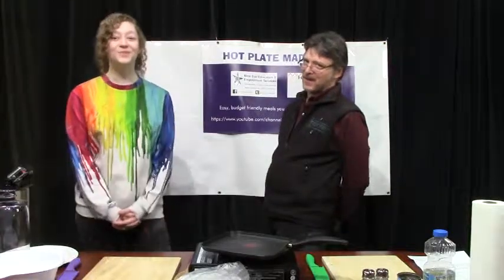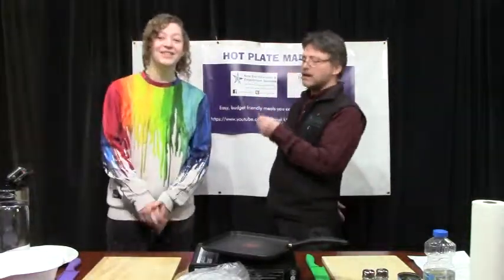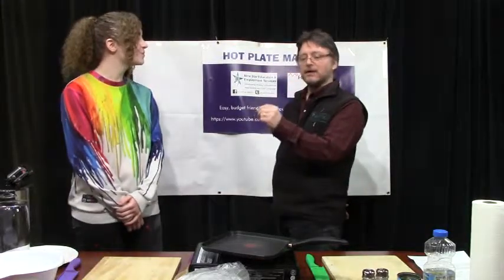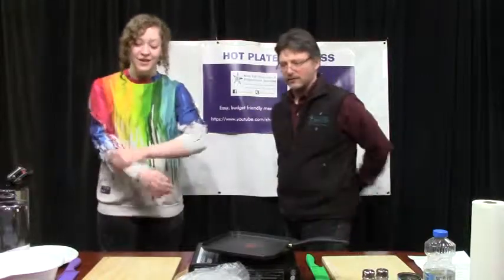Welcome again, everybody, to Hot Plate Madness. It's Roger again, and this is Isabelle. And Isabelle is going to do Isabelle's Jalapeño Poppers today. Can you tell us what the ingredients are for this thing?